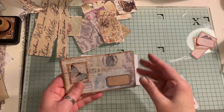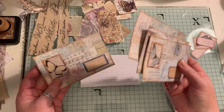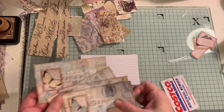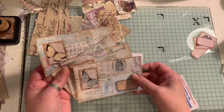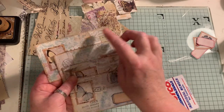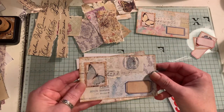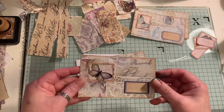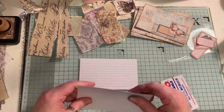Hi everyone, I've come to do a little let's make with you all. I'm using up my scraps to make journal cards and I used index cards this size because I've got tons of them. I've still got to put some words on these — I've made that one and that one. The labels and the images are from Arty Maze. I've made four so I'm going to make another two on camera with you.